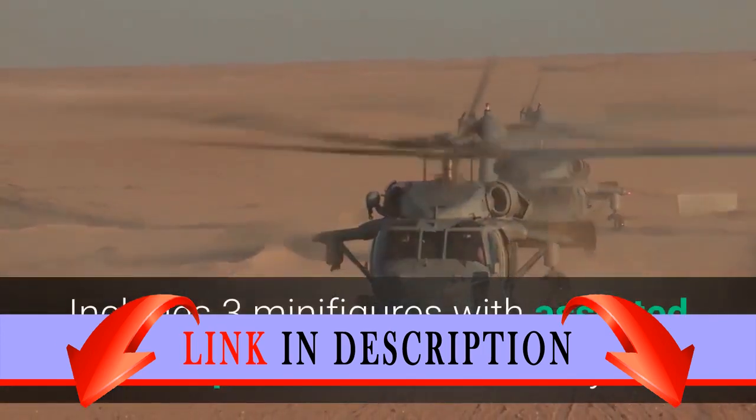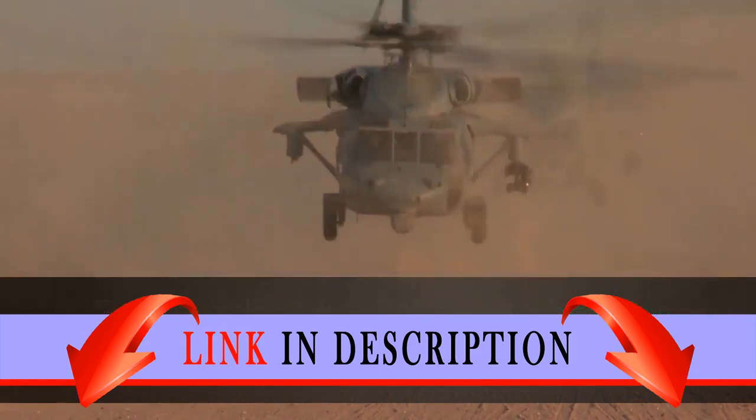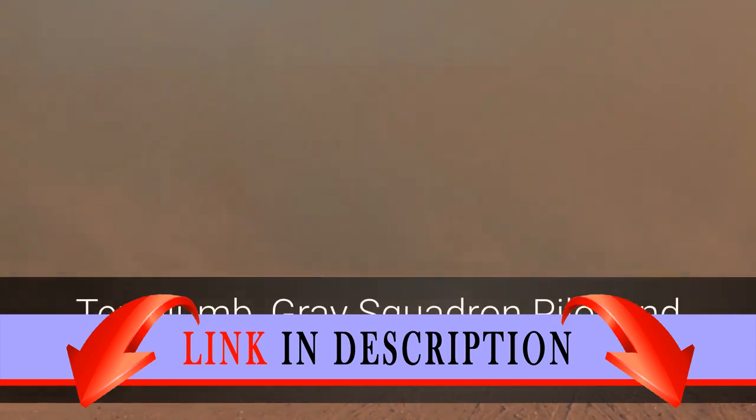Includes 3 minifigures with assorted weapons and an accessory: Ten-Num, Grey Squadron Pilot, and General Irene Kraken.